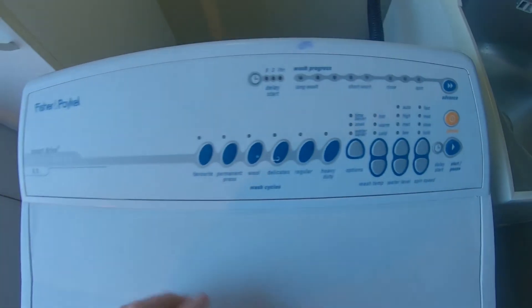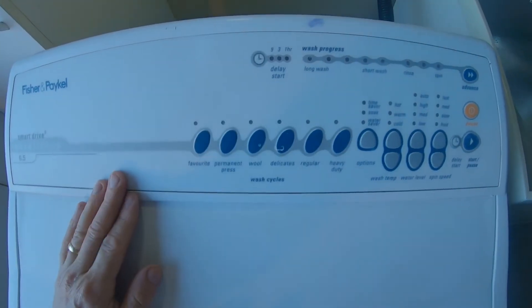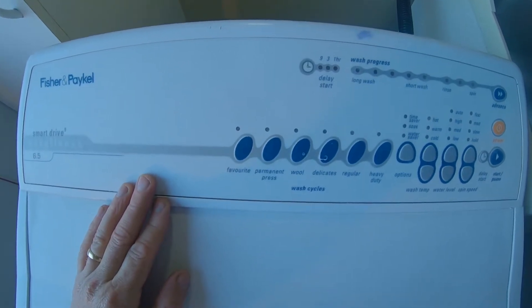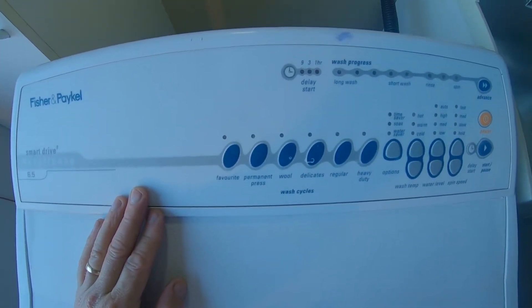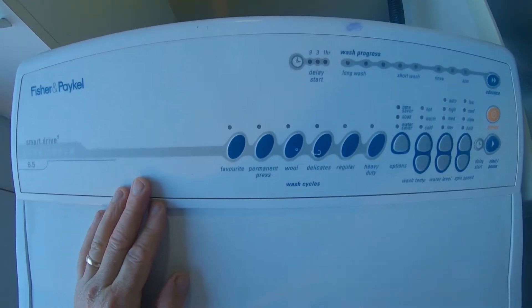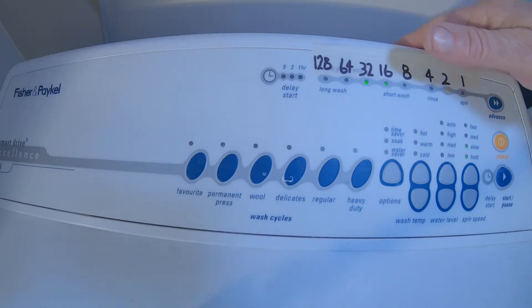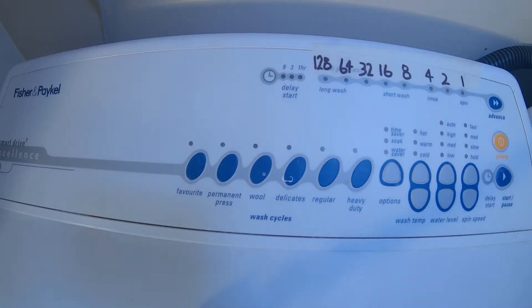We've got water coming into the tub, so there's actually something wrong with the machine itself. This is when you need to put it into diagnostic mode, and that's what we will do next. You will need to have your hot and cold water taps on because it needs to create some pressure into the back of the valve.